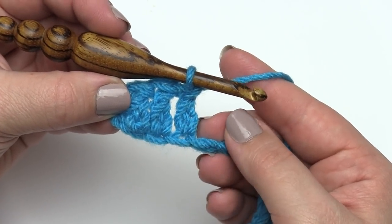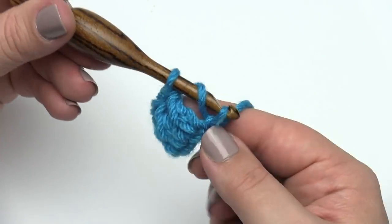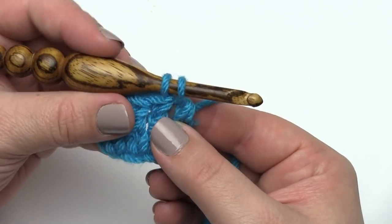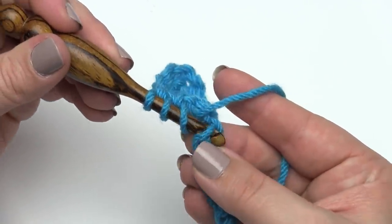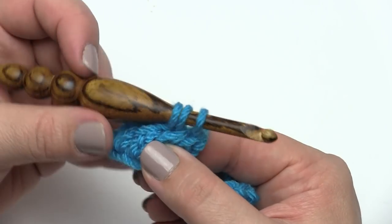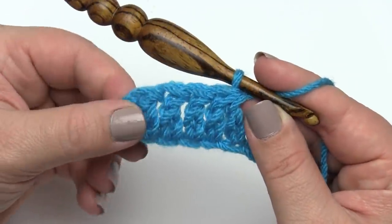Now let's make the extended double crochet two together. To decrease with this stitch, yarn over, go into the first indicated stitch — probably the next stitch. Pull up a loop, three loops on the hook, yarn over, pull through the first one, yarn over, pull through the first two. Then with two loops still on the hook, yarn over again, go to the next stitch — or wherever the second leg of the decrease goes — pull up a loop, yarn over, pull through one, yarn over, pull through two. Because it's a decrease, we've got our two started stitches, so yarn over and pull through all three so it becomes one stitch. And that's an extended double crochet decrease.